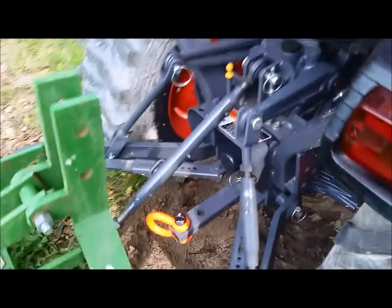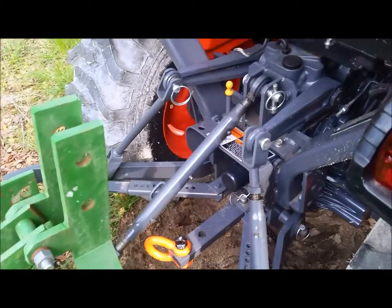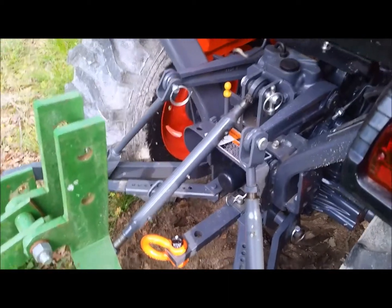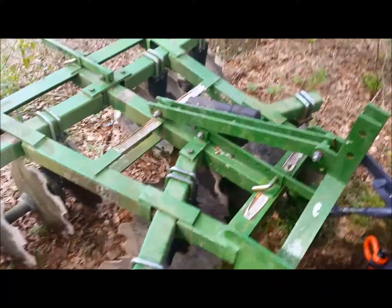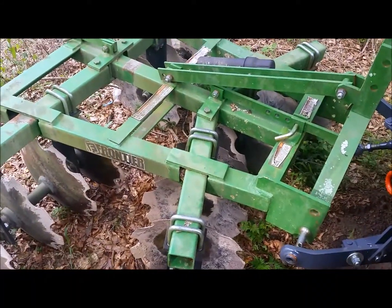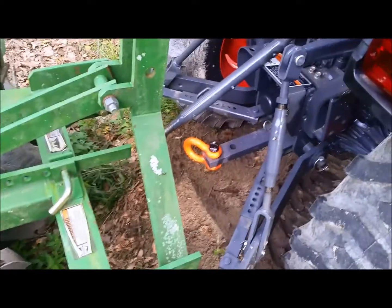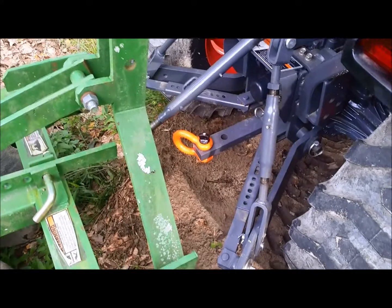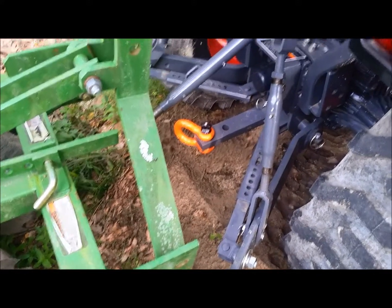Three-point hitch and PTO are back here. This thing's a pretty good beast — these are five-foot DH1166 discs and it picks them up with no problem. The hitch is really nice; it comes with sway bars and drop-in pins to adjust it.